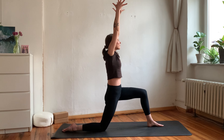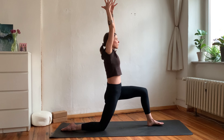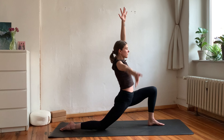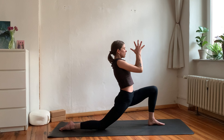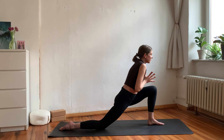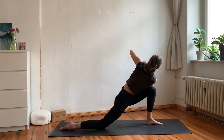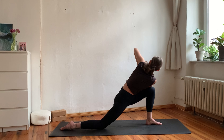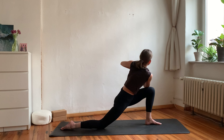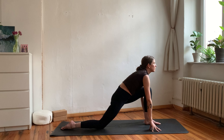Inhale, send the hips back; exhale side bend to the left — maybe fingertips can touch the mat. Inhale hips shift slightly back, exhale side bend to the right. Then inhale arms reach up, exhale bring your hands to heart center in anjali mudra; inhale lean forward, exhale find your twist with your right arm on the left leg. Deep breath in, long breath out. Inhale come back to the center, exhale drop your fingertips under your shoulders.